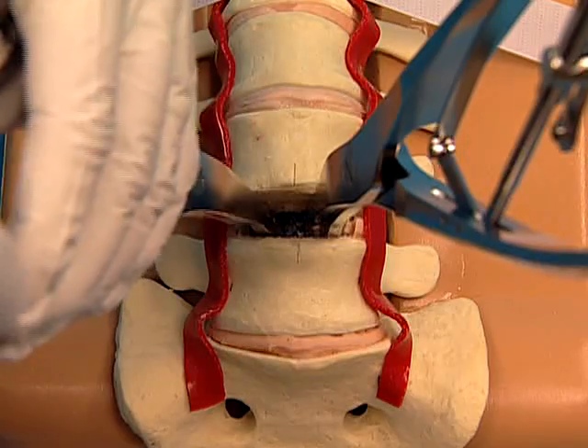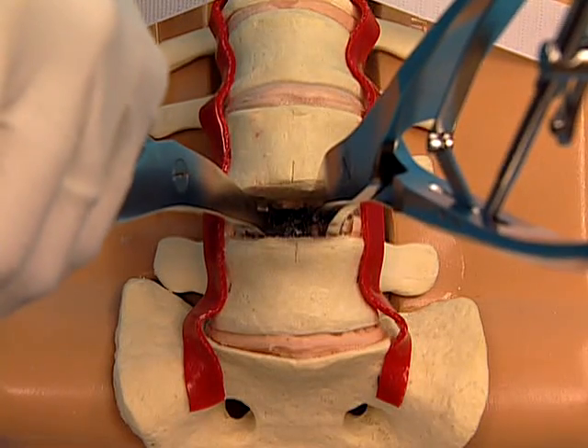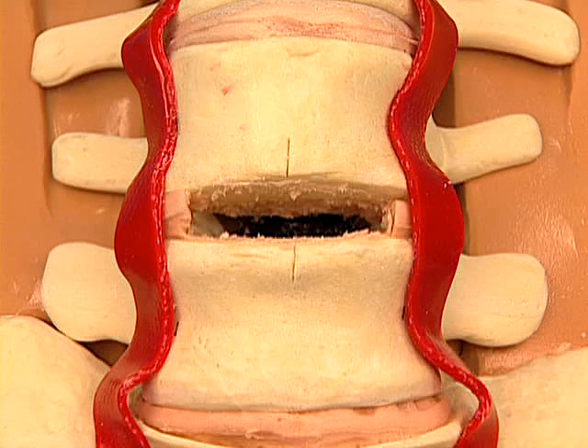Use a vertebral body spreader on each side of the disc space. Distract to ensure that the remobilization is balanced. Once a thorough and meticulous discectomy and remobilization has been completed, the disc is ready for ProDisc-L implantation.